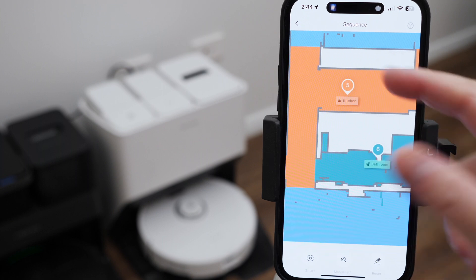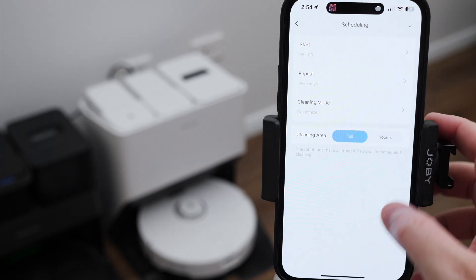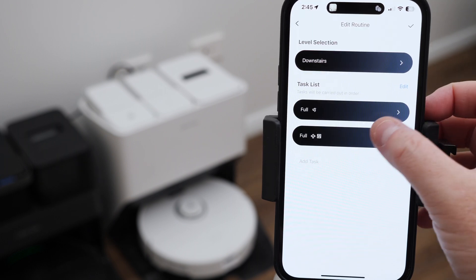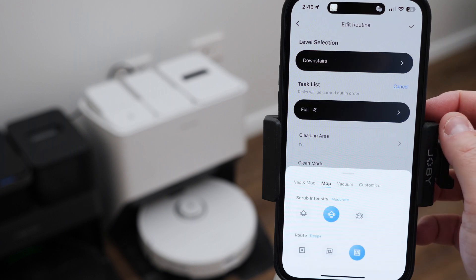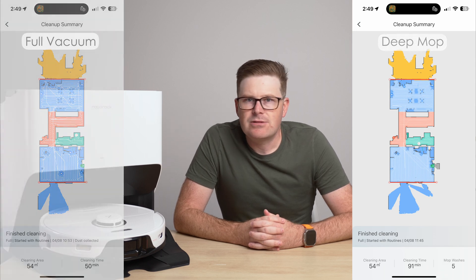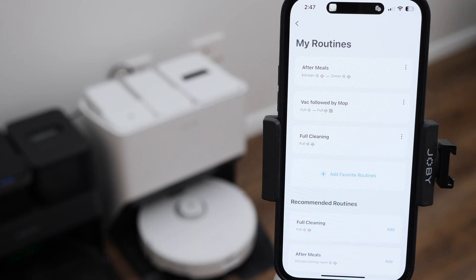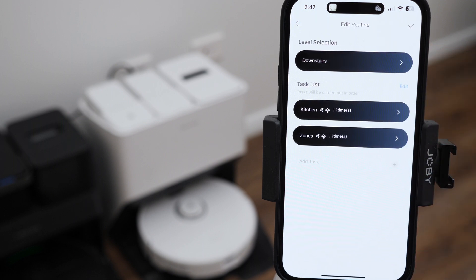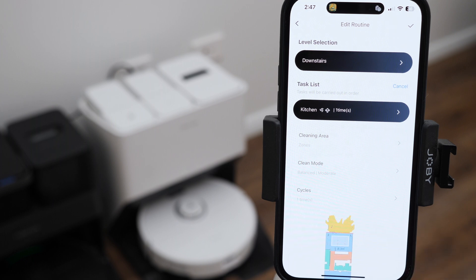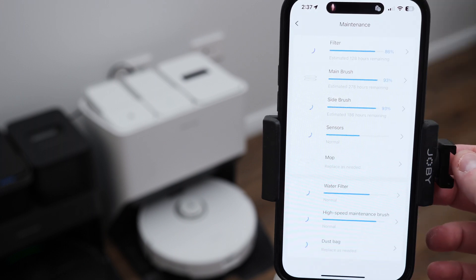Through the app is where you set your cleaning schedules and set up routines. Introduced with the S7 Max-V, routines allow you to program an order of cleans. One I like to use once a week is a full vacuum followed by a deep mop — this takes 2 hours and 20 minutes to cover 54 square metres, and you can see how tight a mop path the robot travels. The other routine I use regularly is an after-meals clean — with the tap of a button, the S8 Pro vacuums and mops just the kitchen and then vacuums and mops a zone around the dining table. There are plenty of settings to explore in the app along with cleaning history, maintenance reminders and firmware updates.